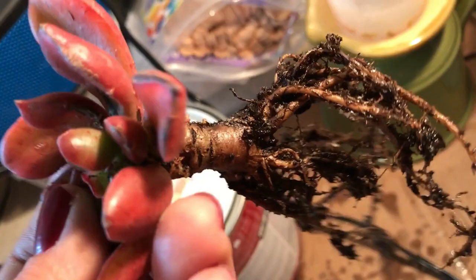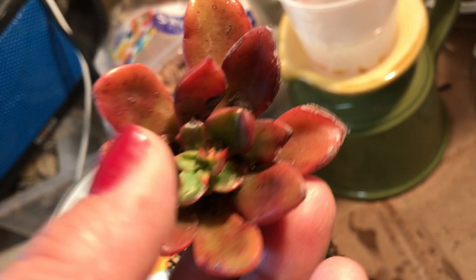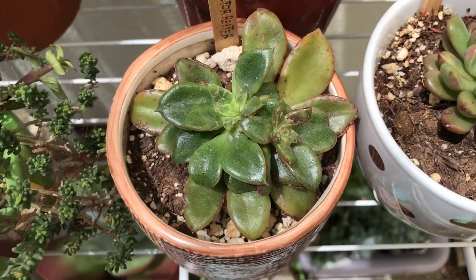I set it in a shady area of my garden and just let it sit there for three days. Then I started watering it a little bit at a time — not too much — because I've read that this particular plant is very difficult to keep alive.